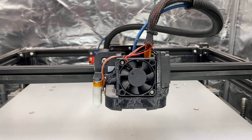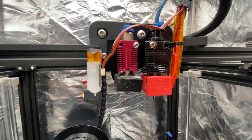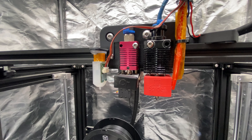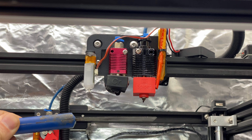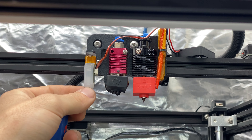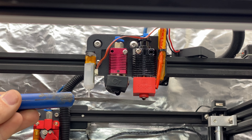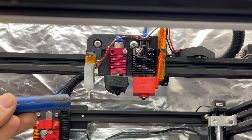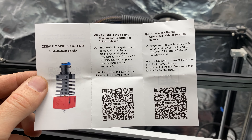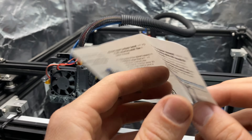This is the all new Spyder hotend on my Ender 5 Plus. Here's both hotends bolted to the factory X carriage for comparison. There are issues bolting the Spyder hotend onto the stock Ender 5 Plus's X carriage because the heater block is so much larger, the nozzle protrudes down quite a bit further. If you follow the Creality instructions, you'll end up crashing your printer during homing.